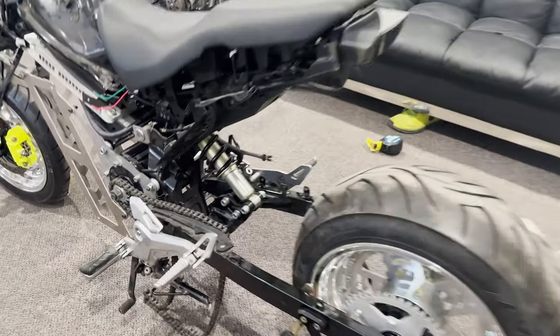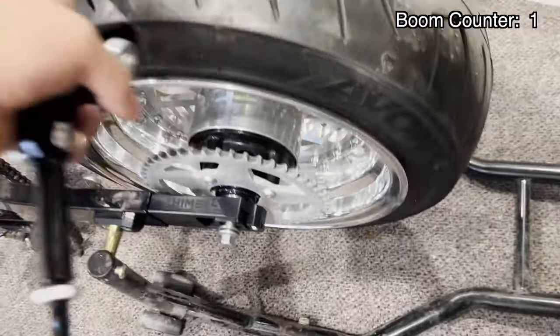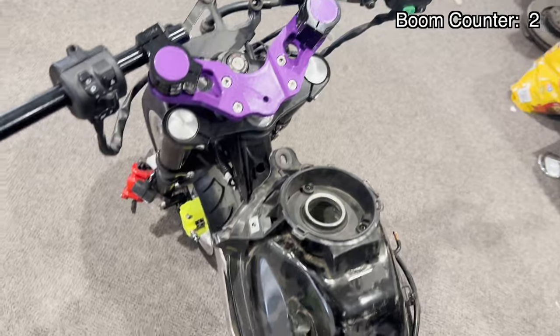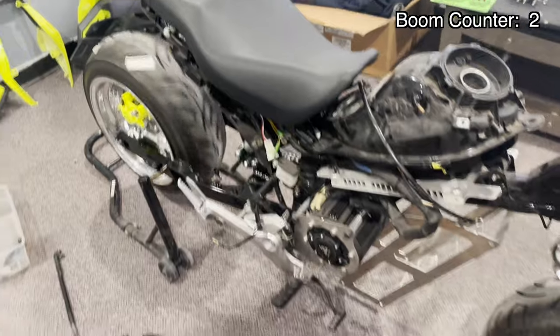The ROM is sitting on its own now. We got the shock on there, rear wheel on there, sprocket. We can actually get on this thing and sit down without it collapsing, so it's pretty sweet. It's coming along.